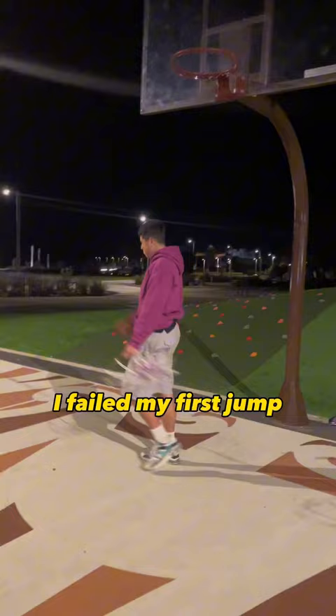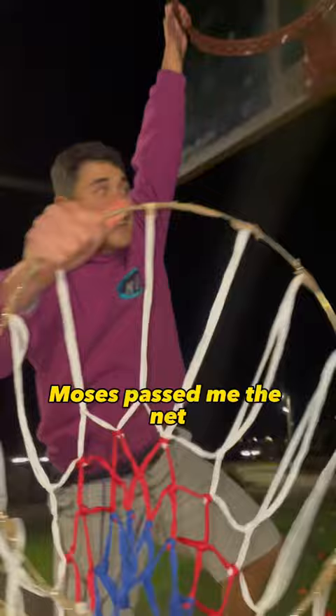I failed my first jump but then I got it on the second try. Don't doubt me. Moses passed me the net and I put it on the rim. A bit of readjusting the net and it was good.